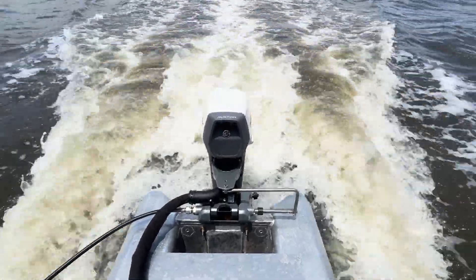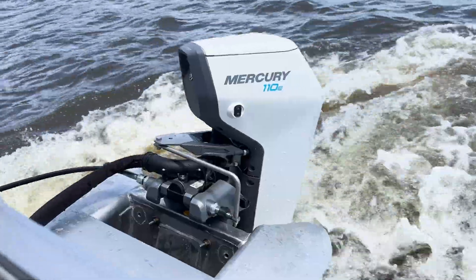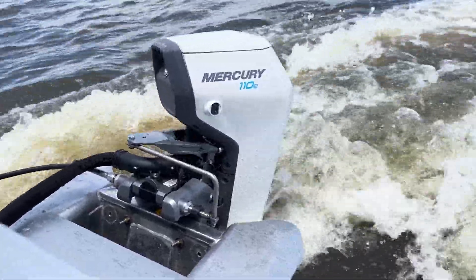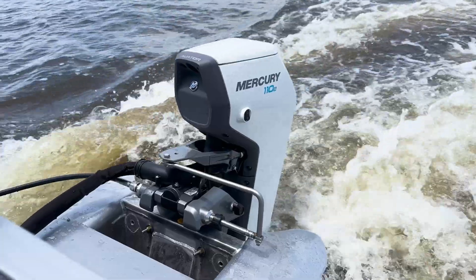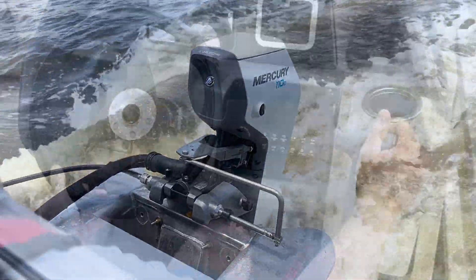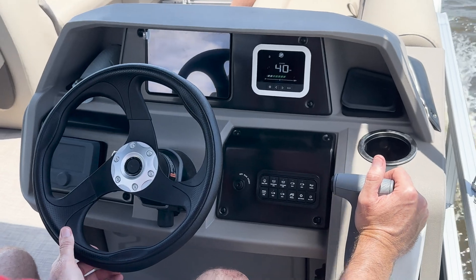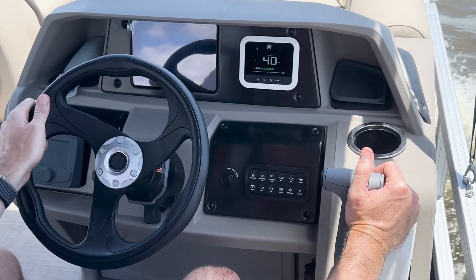Listen to how quiet these motors are even at full throttle. The instant torque also allows Avator-equipped boats to turn on a dime, whether it's at slow speeds or full throttle. All you really hear is the slight hum of the electric motor and the boat's wake, which isn't massive given that the Avators are not super powerful — currently designed for easy cruises on smaller boats.